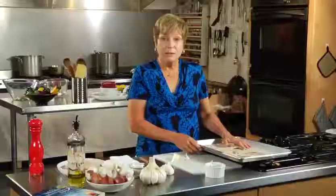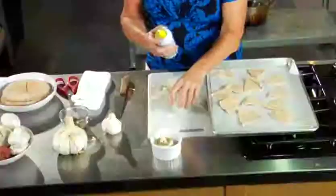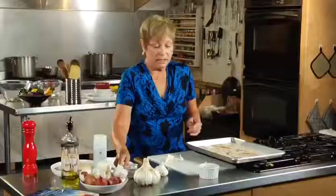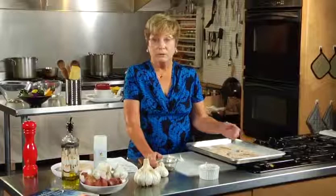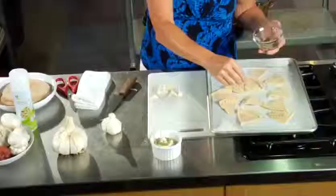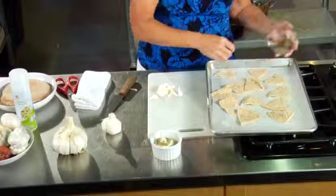Now that we've got our pita cut, I'm going to spray it lightly with olive oil — just an ordinary olive oil, sprayed very lightly. You can put any kind of seasoning on it that you want. I prefer a garlic powder, or again a mixed Italian seasoning, but it's whatever you want to do. Just a little bit — you don't need much, you just want to season it just a tiny little bit, just like that.